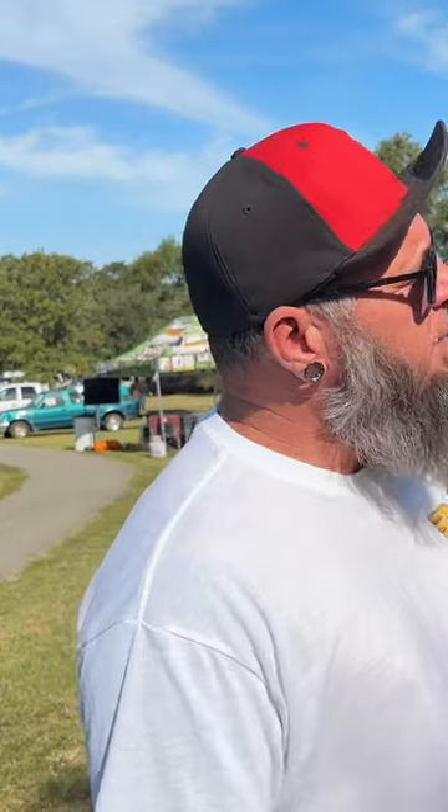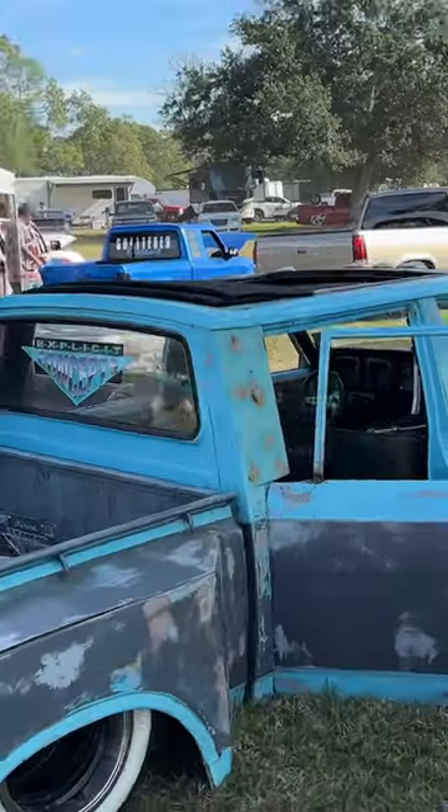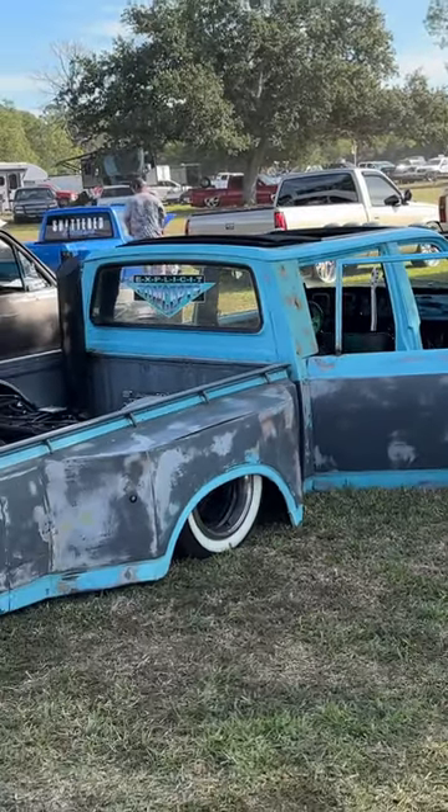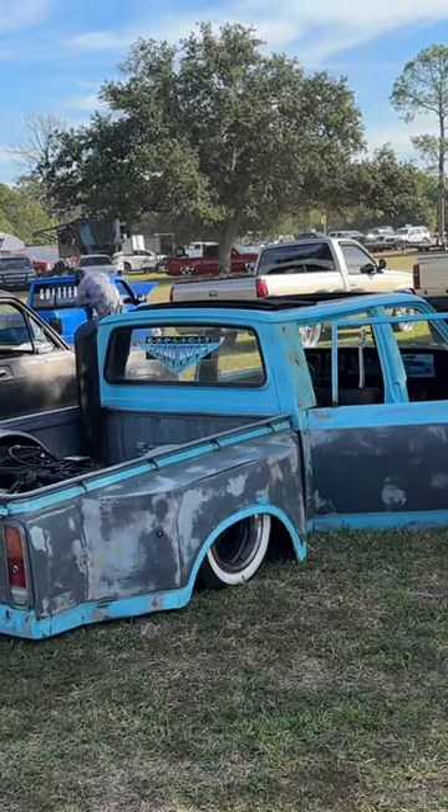I've seen this thing on social media before. The original builder doesn't own it anymore — a guy went and got it out of the weeds and is bringing this thing back. Getting old builds and older mini trucks and bringing them back to life is just awesome. This is definitely a contender for the trophy for sure. I love it — dude, it's dope.